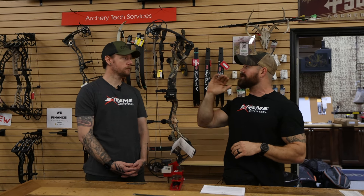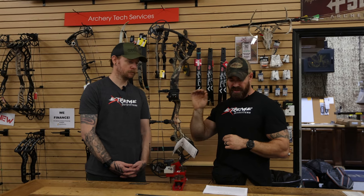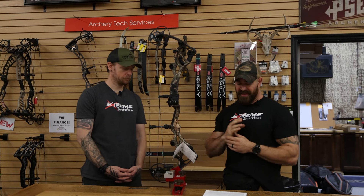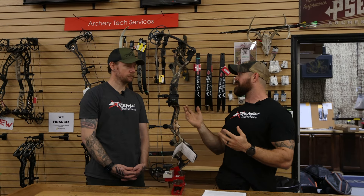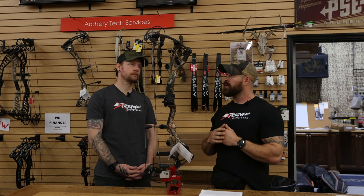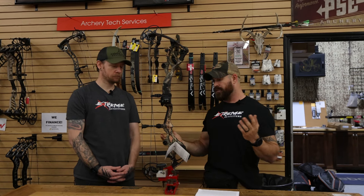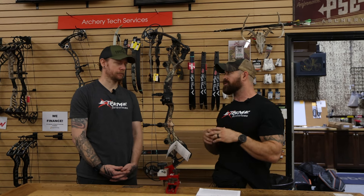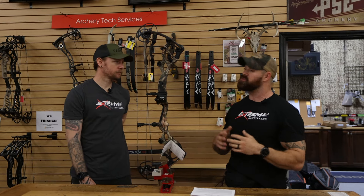This bow comes in at 33 inches. It's got a brace height of six and one-eighth of an inch. Draw weight — you can get them in 50, 60, or 70 pounds. They have a draw length adjustment from 25 and a half to 30 and a half inches. The overall weight is four and a half pounds and IBO on this is 339. It's a good overall length. I think that 32 to 34-inch range is probably the most popular for us.